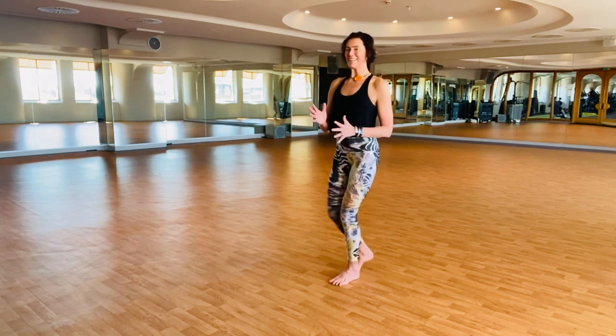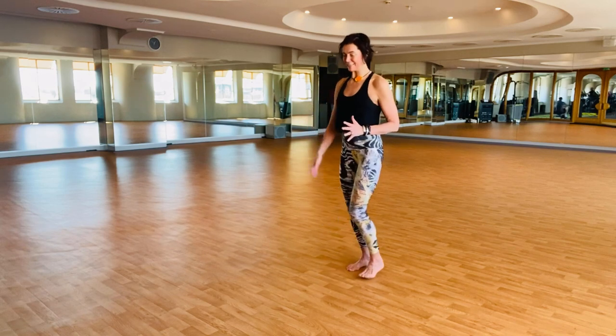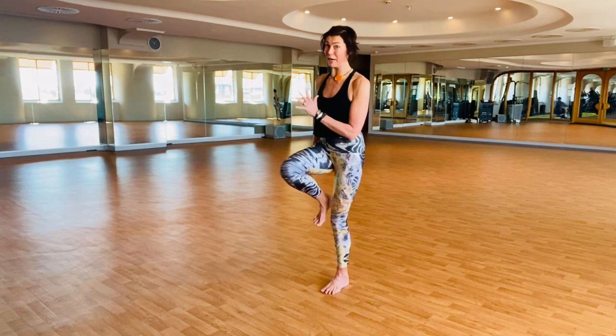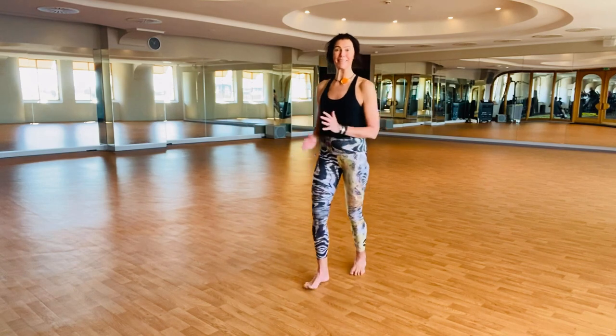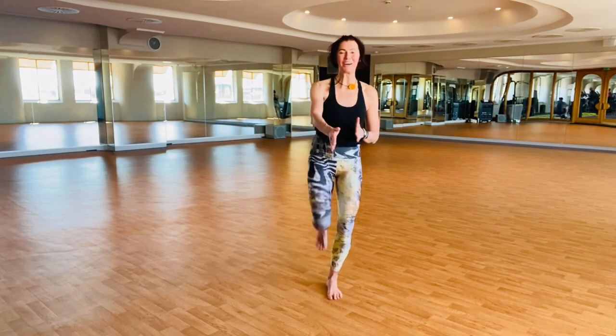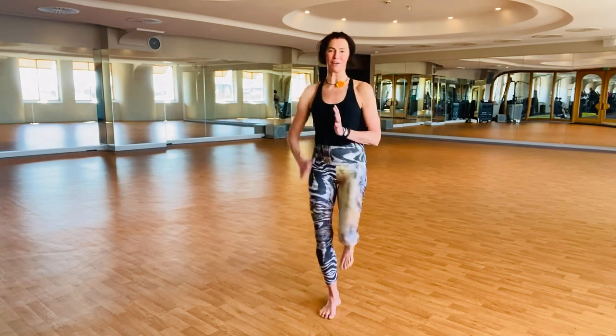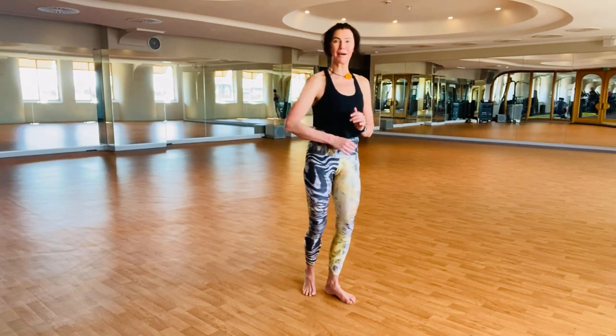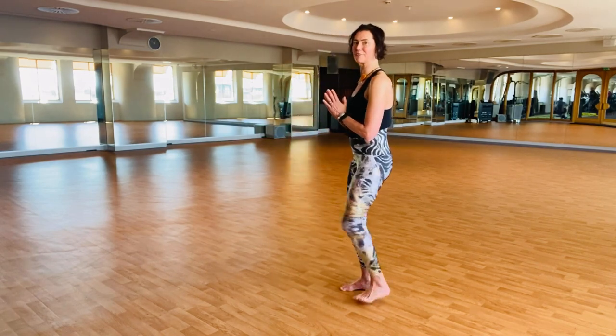My learning of kicks came from taking private lessons with a Taekwondo teacher. I'm not sure I learned a lot since my kicks are not for fighting. My kicks are expressing parts of the Taekwondo spirit the way we do it in NIA, with a lot of joy and with the music.